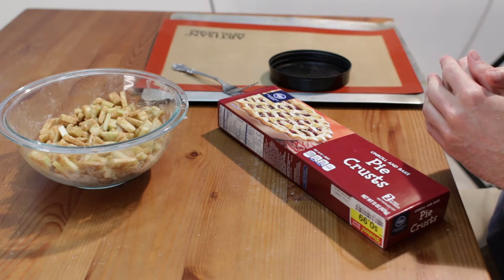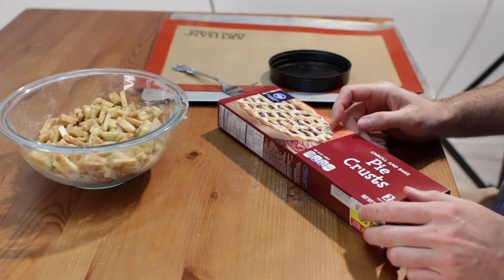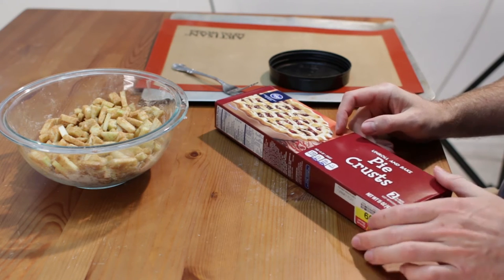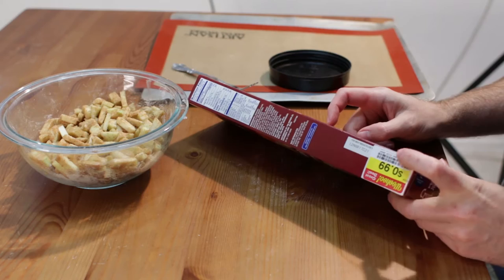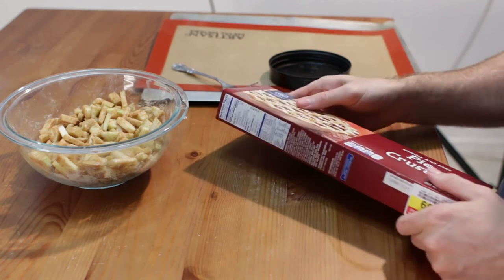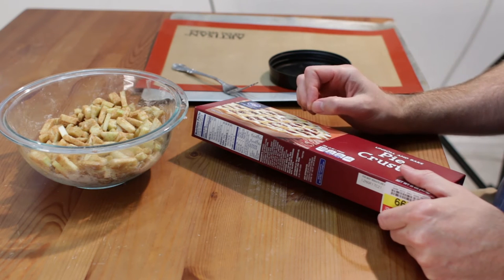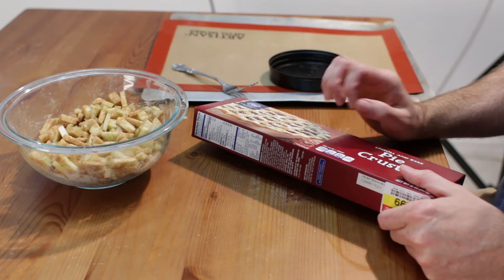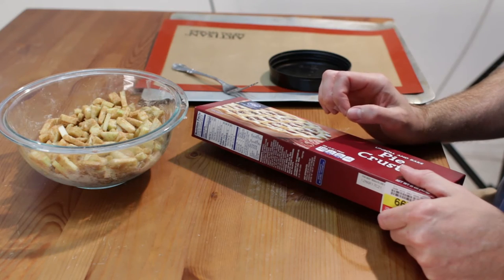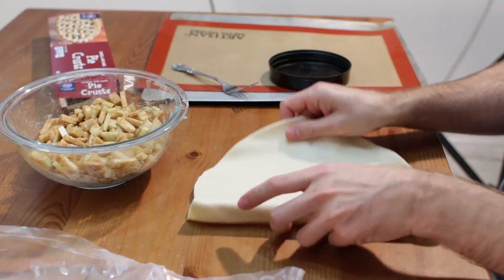Now we take our pie crust. I just have store bought pie crust — they were on sale, this package has 2 of them and it was 99 cents. You can make homemade pie crust if you like; check out one of my apple pie videos, I have a really great recipe for a flaky homemade crust. I am just going to roll it out here.